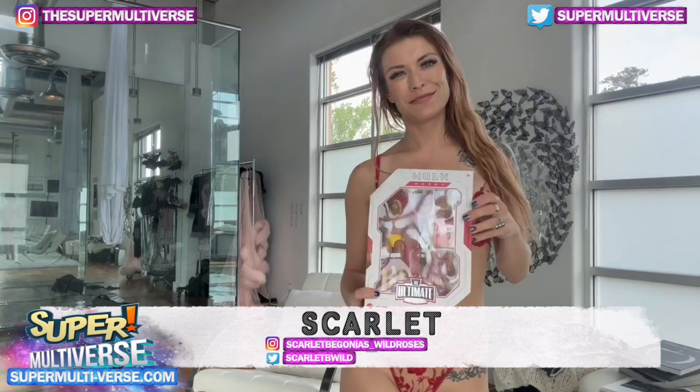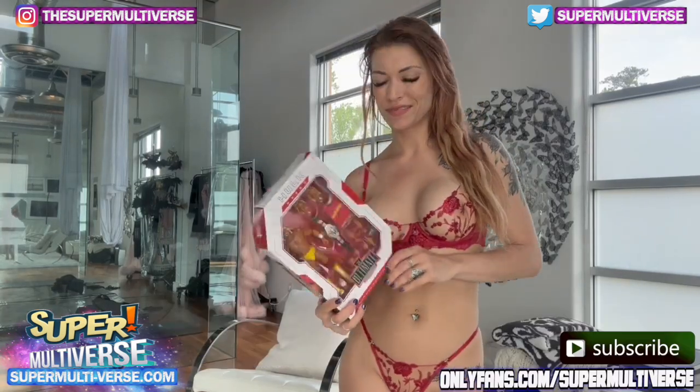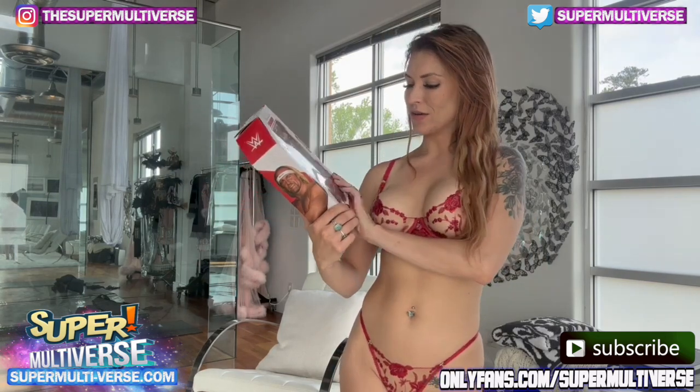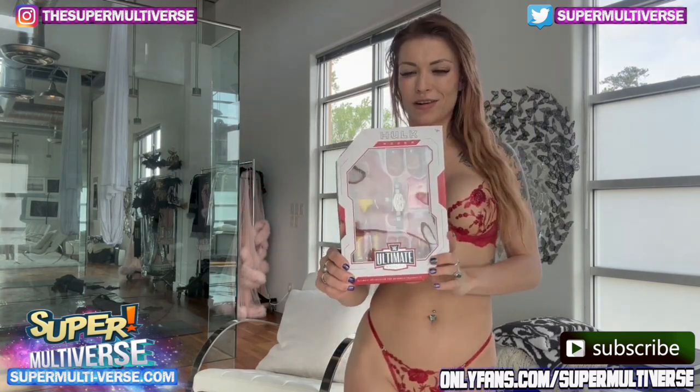Hi, I'm Scarlett and welcome to Unboxed with SuperMultiverse.com. Today I'm going to be unboxing and reviewing Hulk Hogan, the Ultimate Edition Hulk Mania.